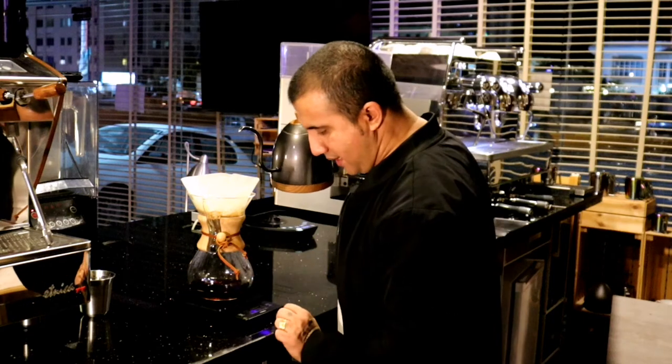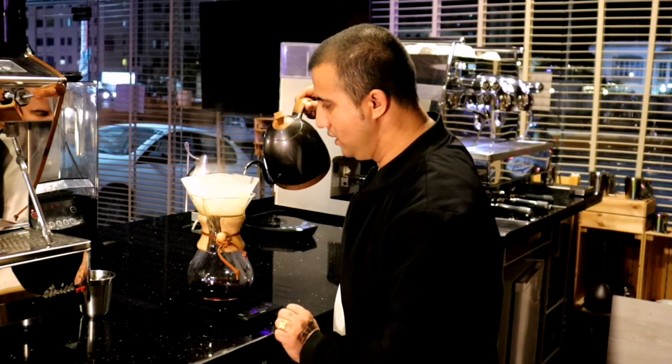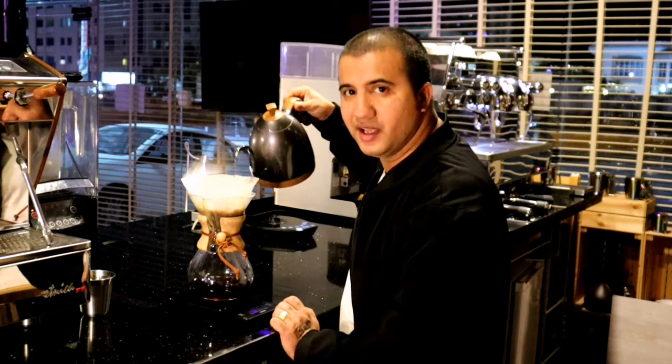Once the 40-second bloom is done, I'm going to add my second pour — again 60 grams of water — and I'll wait 30 seconds for this pour.